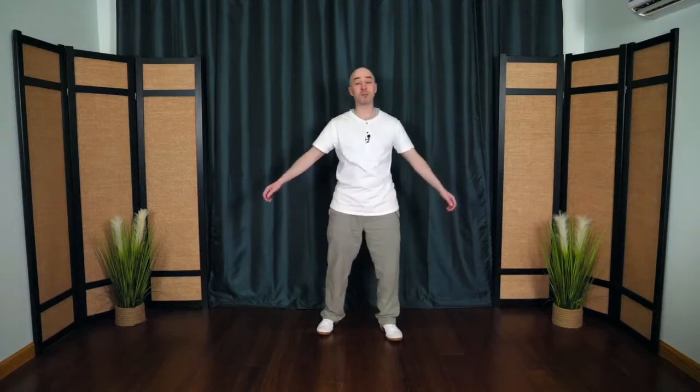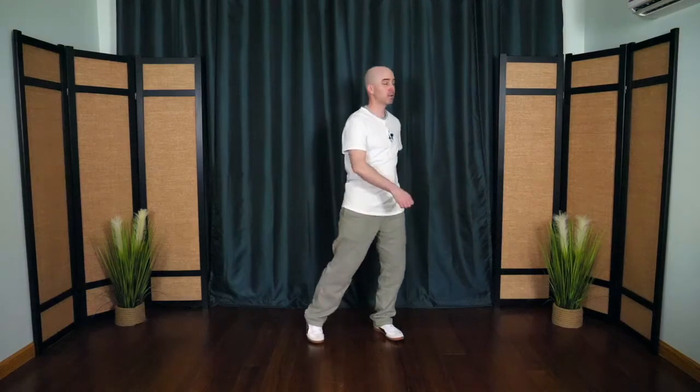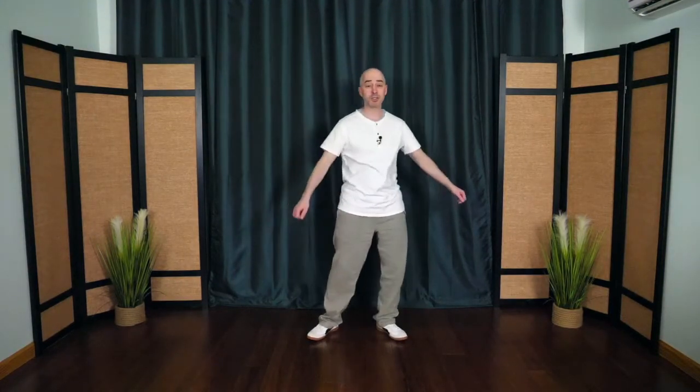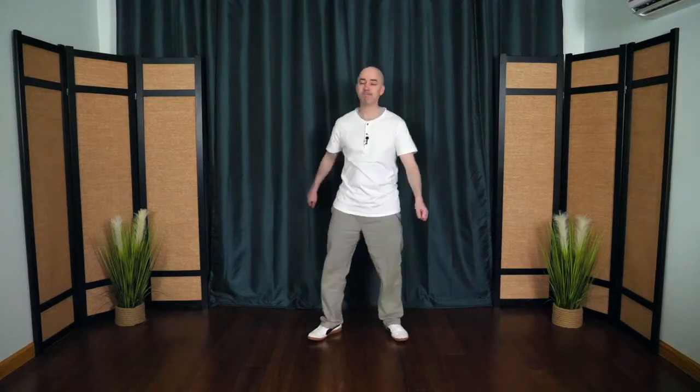Begin to turn from the waist and the hips, letting the hands gently knock against the lower abdomen and the lower back. This is called knocking on the door of life. You can let the back heel come up as you turn, which can be a little bit easier on the knees. The door of life is an acupressure point in the lower back, and it's thought that stimulating this point activates energy throughout the whole body. It's also a nice warm-up, lubricating the joints of the spine. Then slow it down and come back to center.